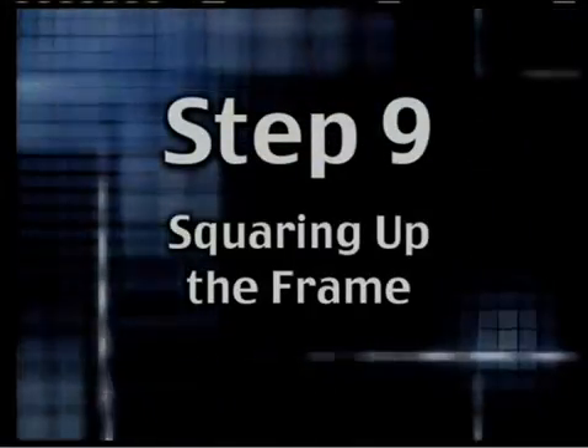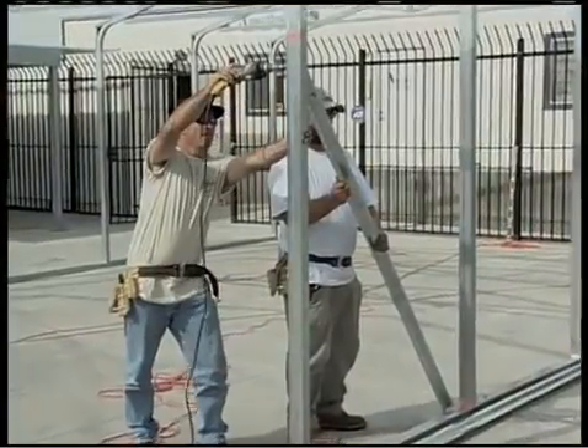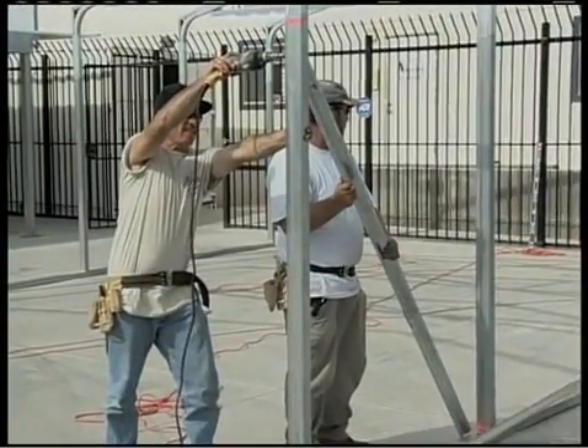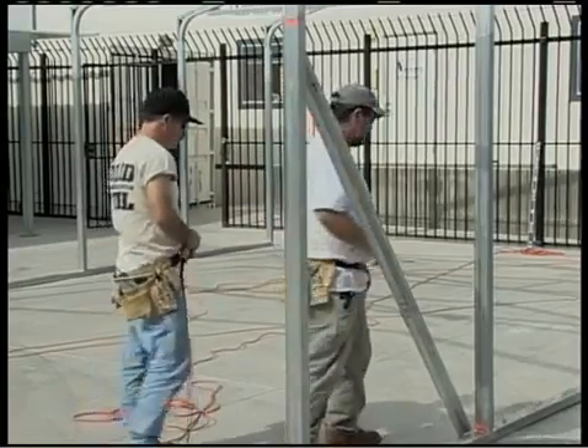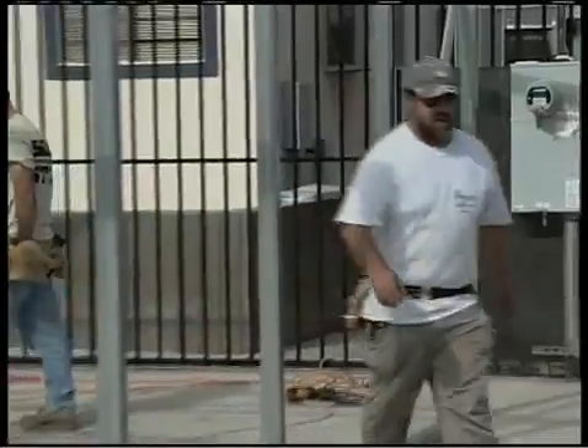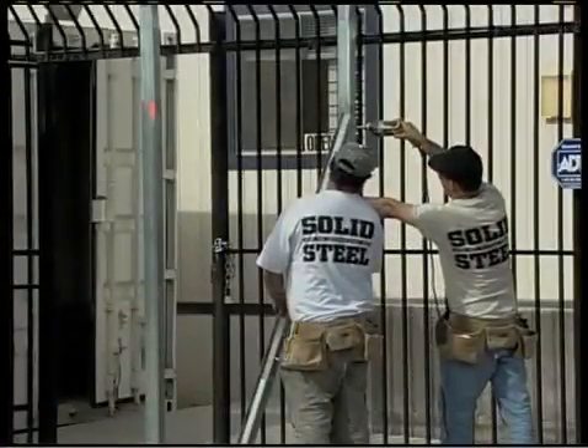Step 9: squaring up the frame. Before you install the back and front enclosures, purlins, and girts — girts are the horizontal members in the sidewalls — you should check the roof and wall assemblies to make sure they're plumb and that the height of each side post is equal.